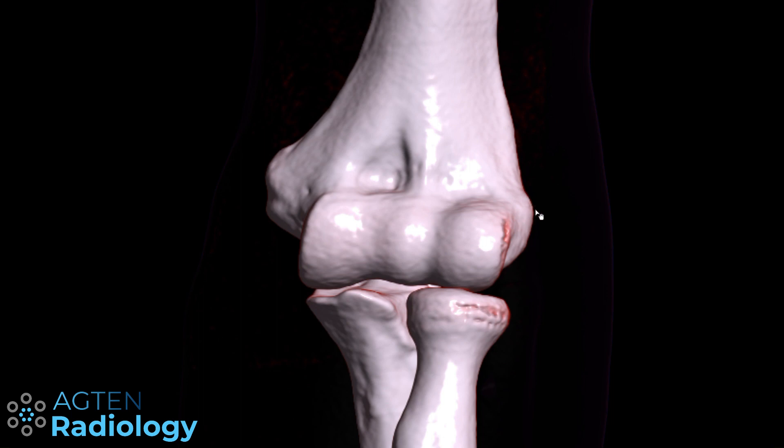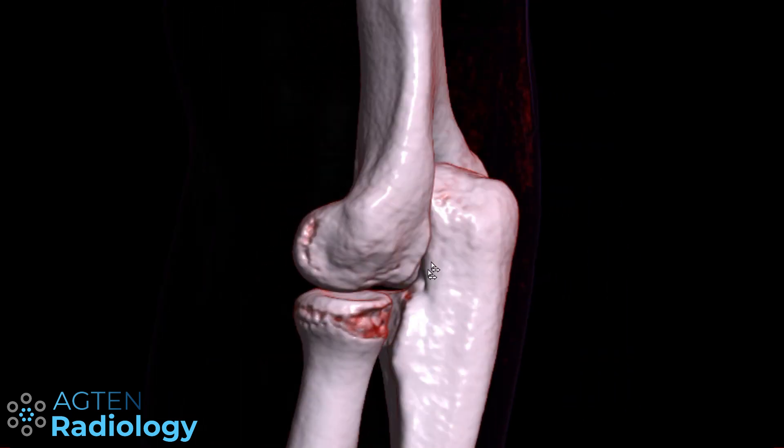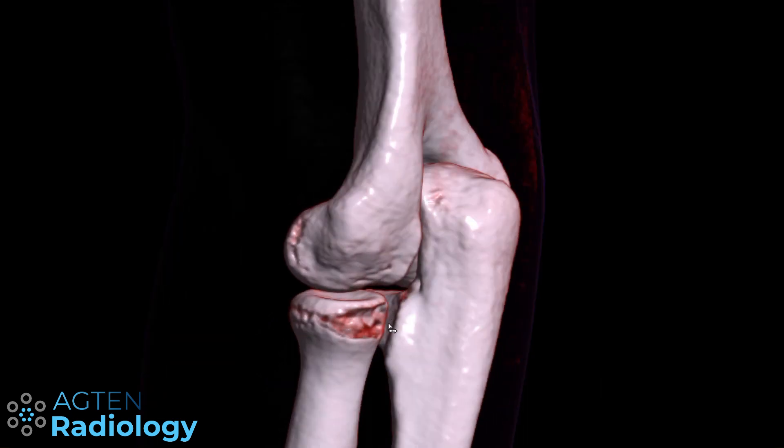Here it is important to remember that we have this flat area here and then this ramp down to the capitellum. We will come back to that later in the MR images. Now turning to the lateral view, this is a view onto the lateral epicondyle, and then we have the radial notch where the radial head lies in.